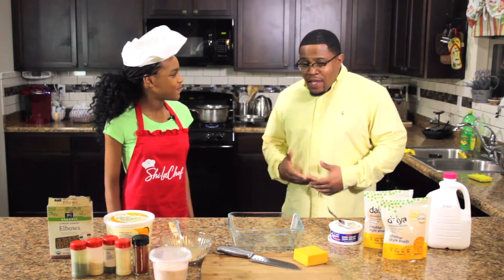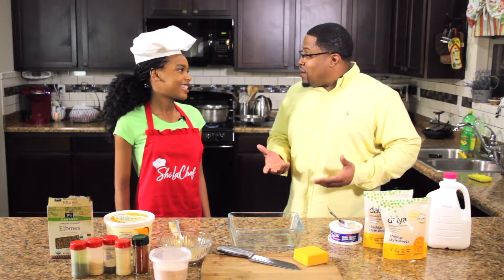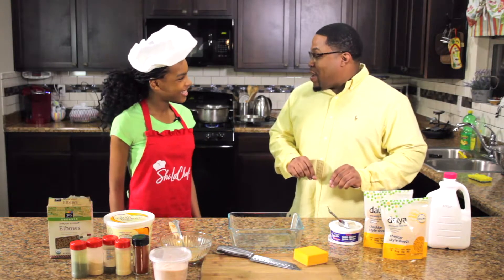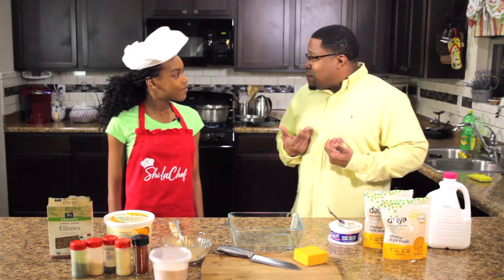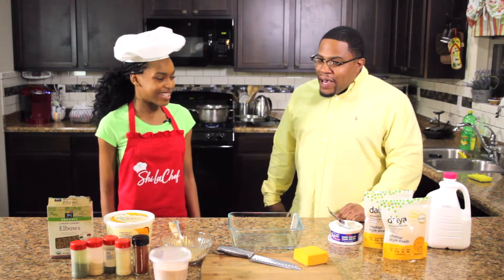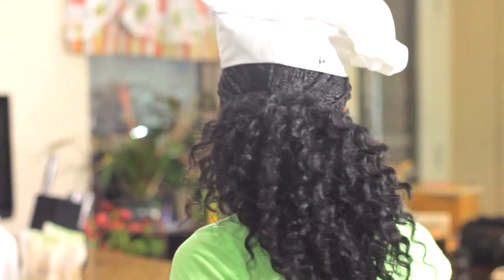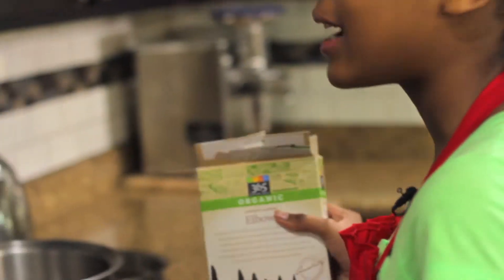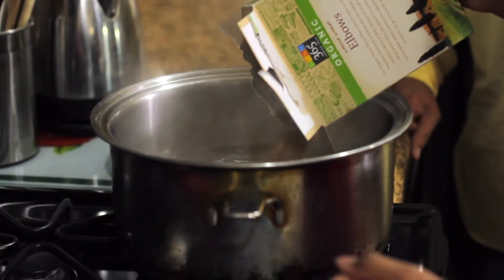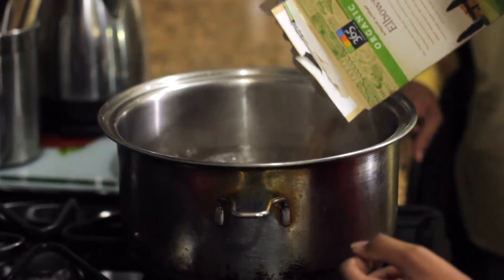I'm excited, I can't wait to see how this comes out and how this tastes because I've been watching you on your Instagram, I've seen you prepare this in the past, so I had to fly in just to taste it myself. Are you ready? It's worth it! Yeah, let's create this magic. So first we're going to come over here and put our elbow macaroni in. What kind of elbow macaroni are we using? We're using whole wheat because it's better for you than bleached flour. So we're just going to put it in the boiling water.